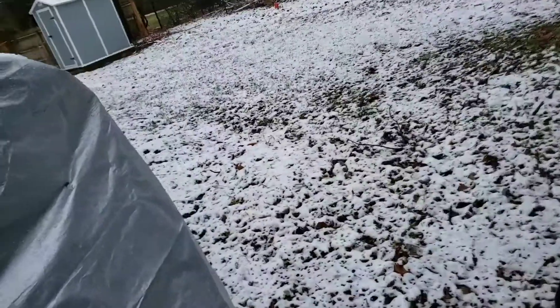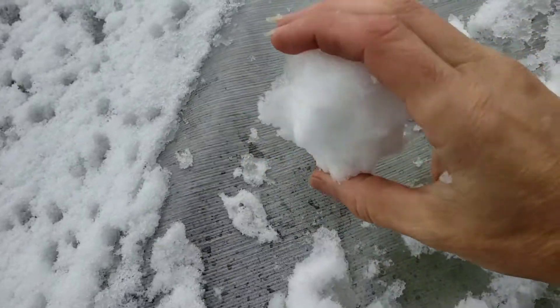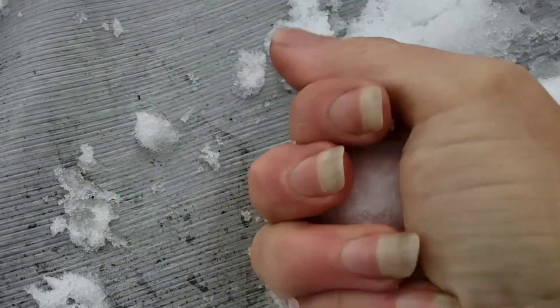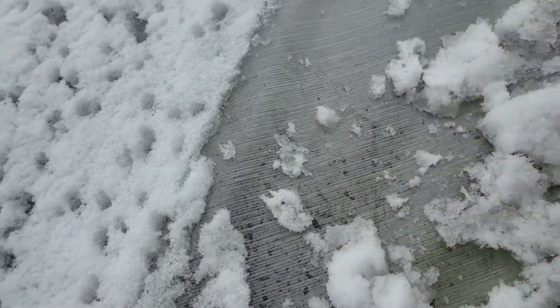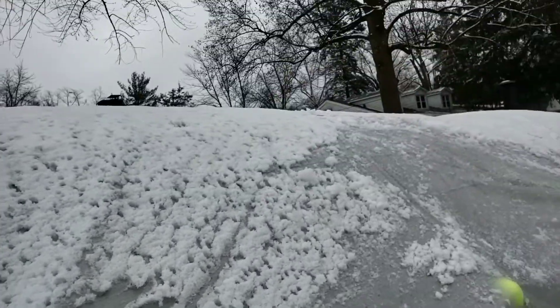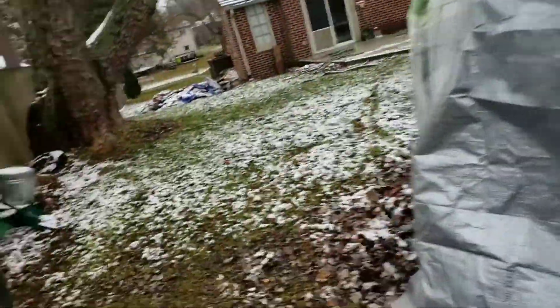I'll go show you how wet that is. It's wet, but — that right there, that's a little ice ball. Look at that — it's clear, it's ice. So much water in it. So much for the rain. But we can make another little snowman now.